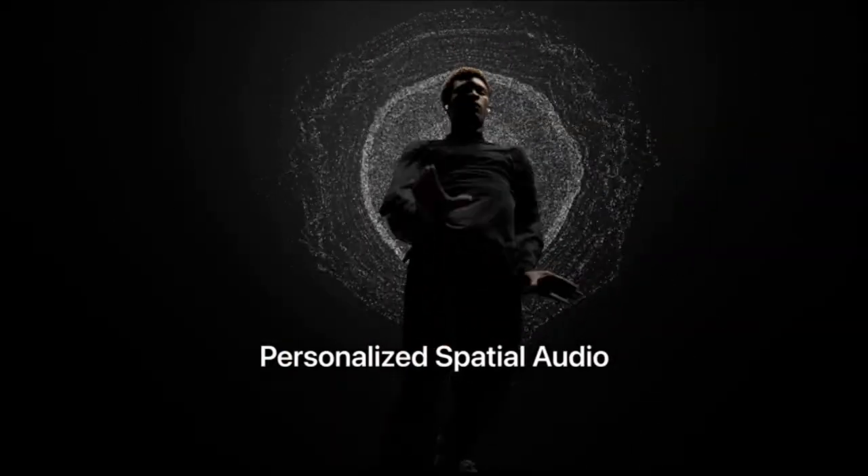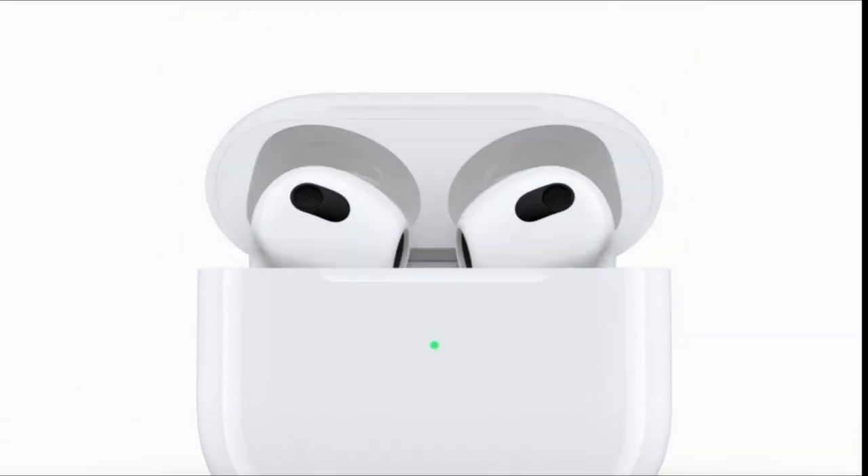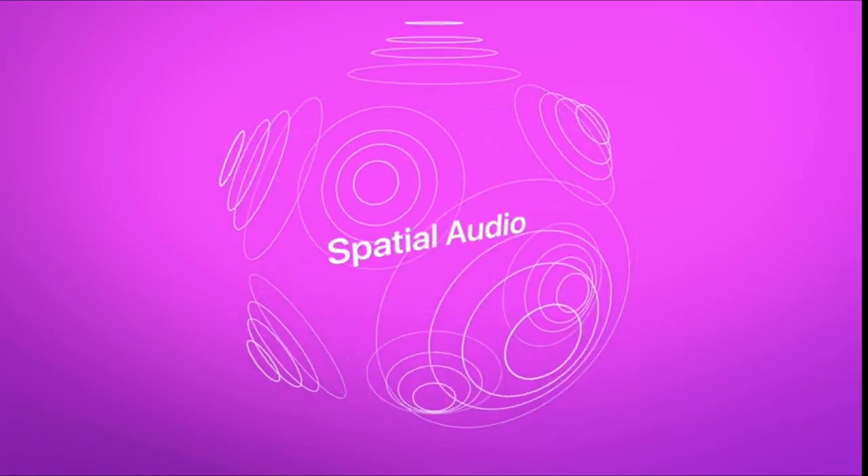If the AirPods don't display on the list, hold the Setup and Pair button on the back of your AirPods until the light on them turns white. Select AirPods. The device is now paired with your Lenovo laptop.